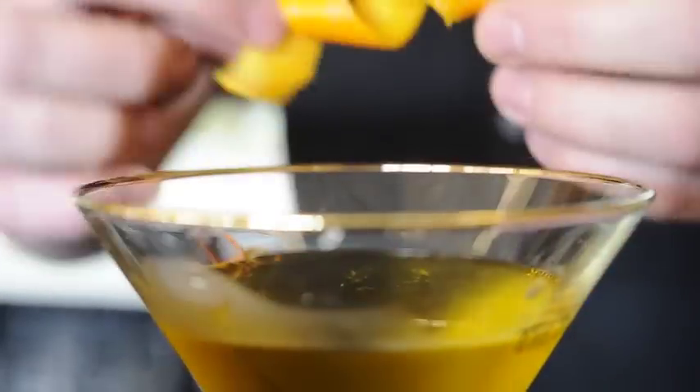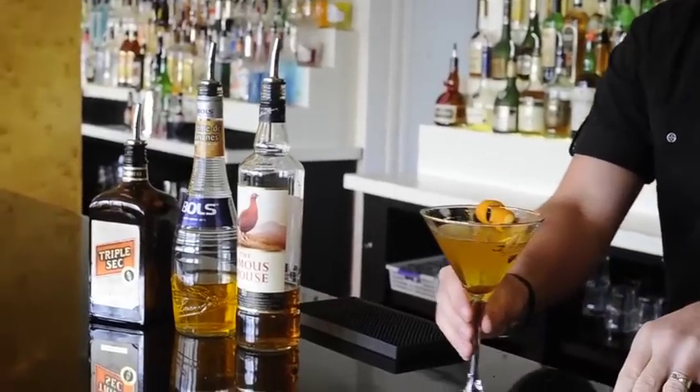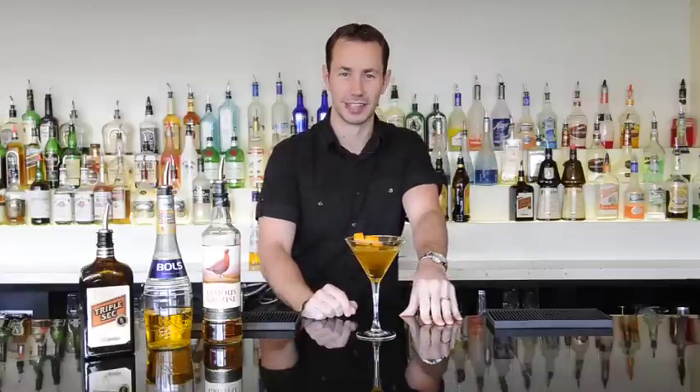To finish this off we're going to garnish with an orange twist. There we have it, our delicious gold martini — shaken, not stirred.